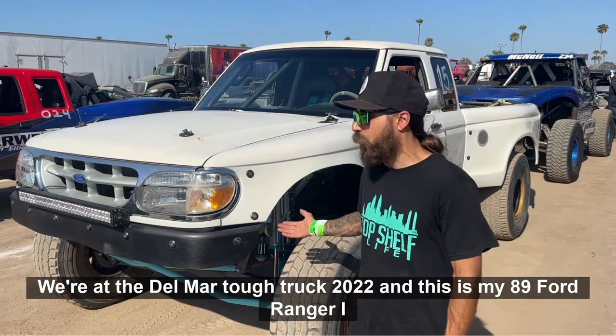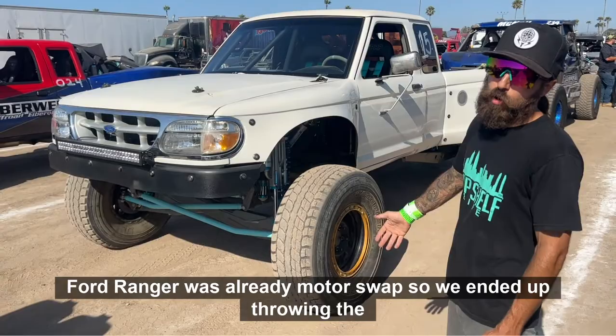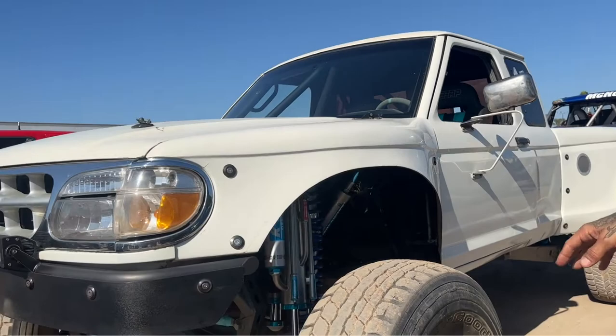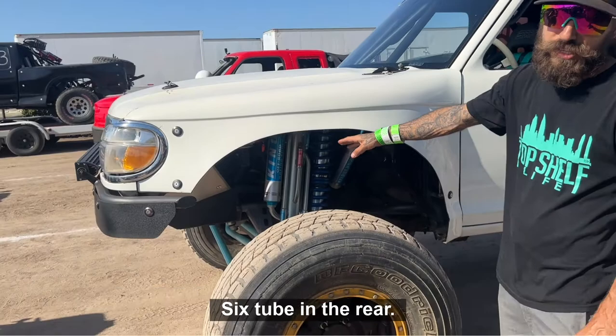It started off as a 5.0 Ford Ranger — it was already motor swapped — so we ended up throwing on the Quixotic front end, the equal length beams, the swing set steering, and we did the 48-inch trailing arms in the rear. We ended up doing 3.5 bypasses, five tube in the front, six tube in the rear.